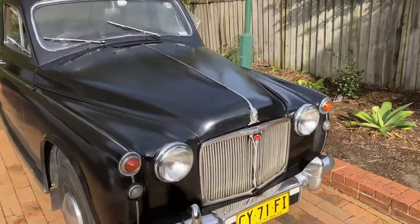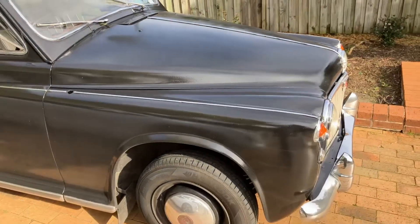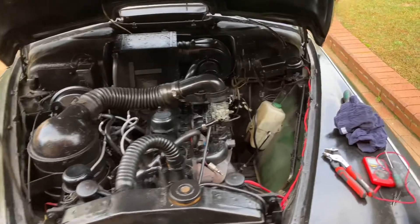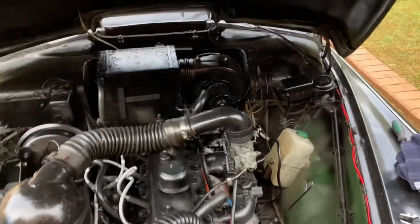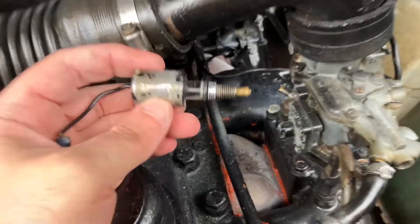Today we're going to investigate why the rover backfires whenever I switch it off. Hopefully we can solve this problem. I'm trying to hunt down why when I turn off the car it backfires, and I think I found what it is — in the carburetor there's this solenoid.